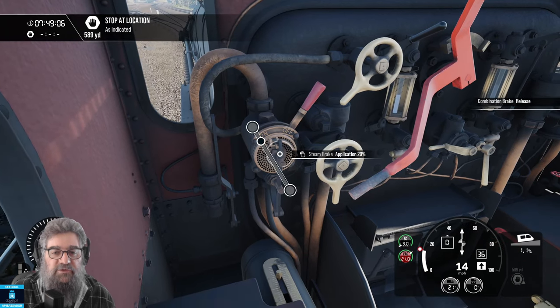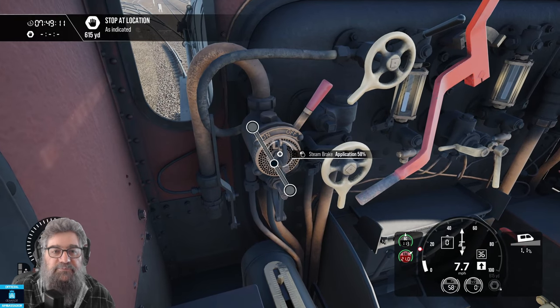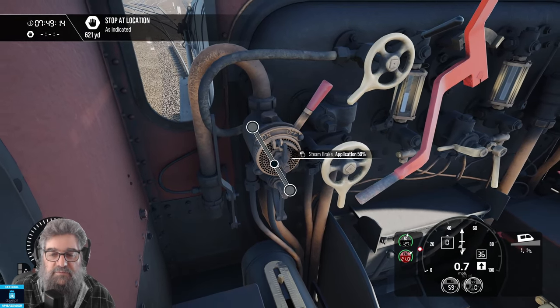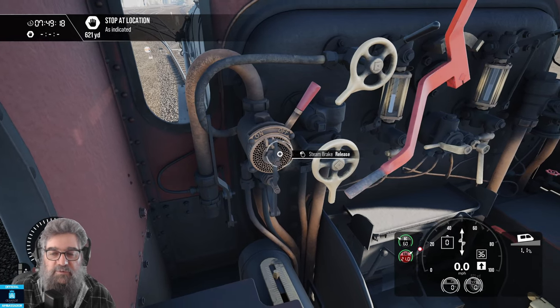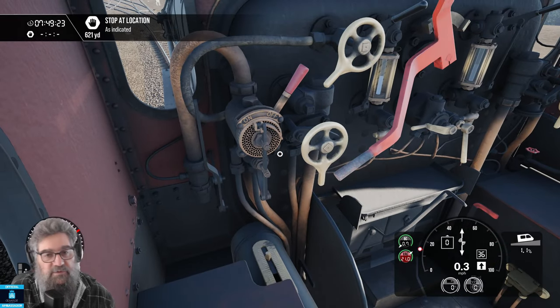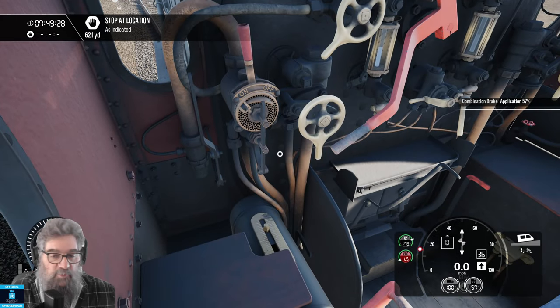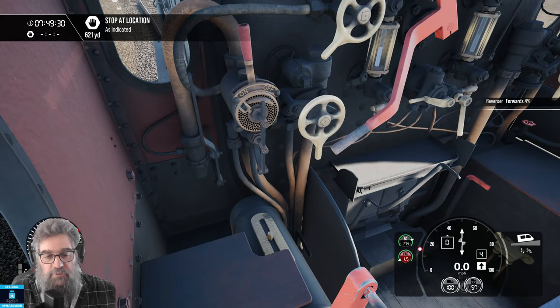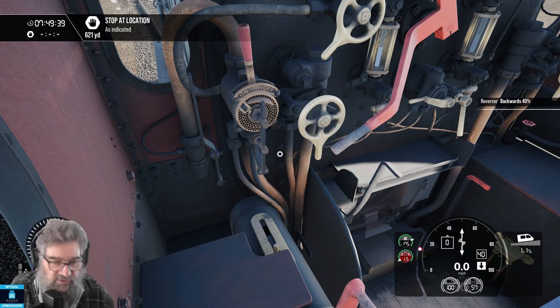Right now let's just use the steam brake to stop our train. I've just pulled that out a little bit — nice gentle stop — and there we go. If you release that it will just go back in by itself, and you will actually start to roll again. So what I want to do now is go backwards. I'm going to pop the combination brake on so we don't go rolling away, and bring our reverser back through neutral mid-gear and into reverse.